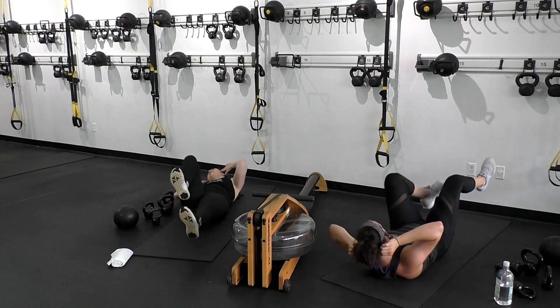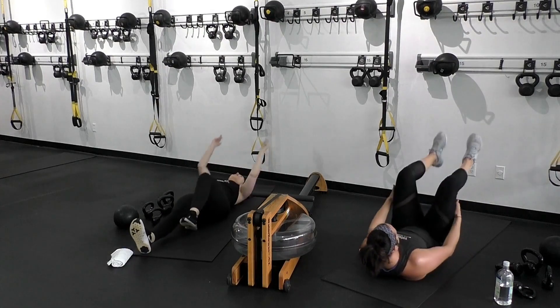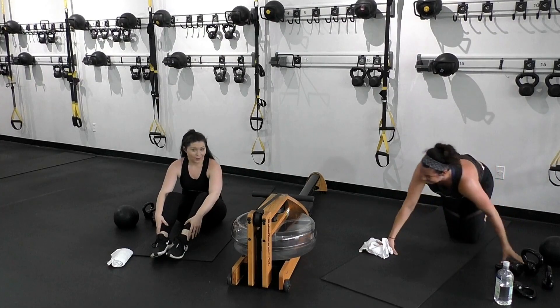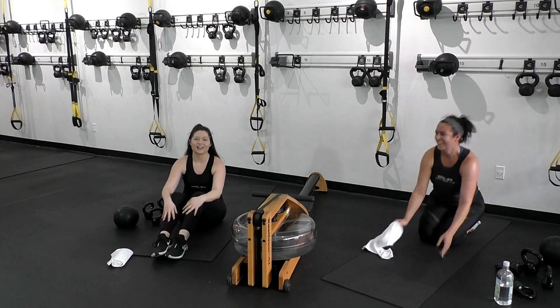Beautiful — three, two, one. Let's hop on that rower — 150-meter sprint or those mountain climbers.